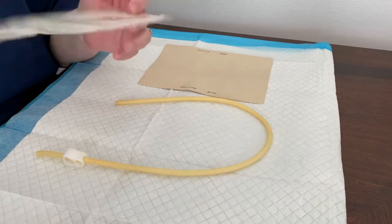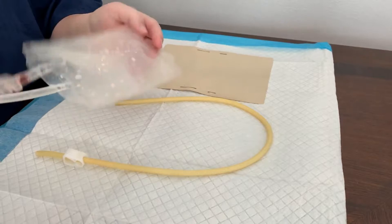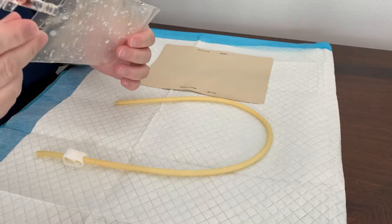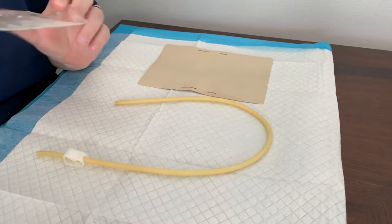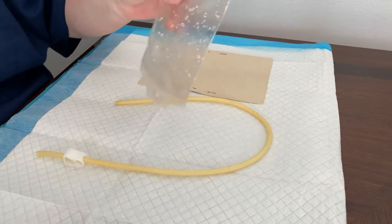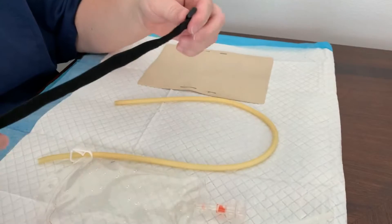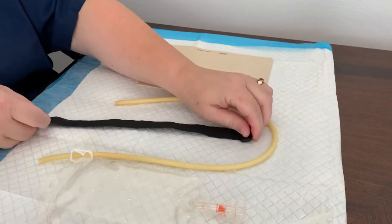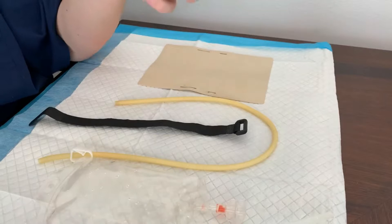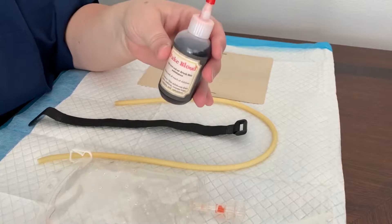You'll want a bag for your fake blood to go in. These are a Halloween prop, like a party favor — a blood bag you can drink out of, but it works perfect for this. This one I just recently used and rinsed out, that's why there's liquid already in it. You'll also want a strap, and you'll need your fake blood, or you can use Gatorade or any other red liquid.